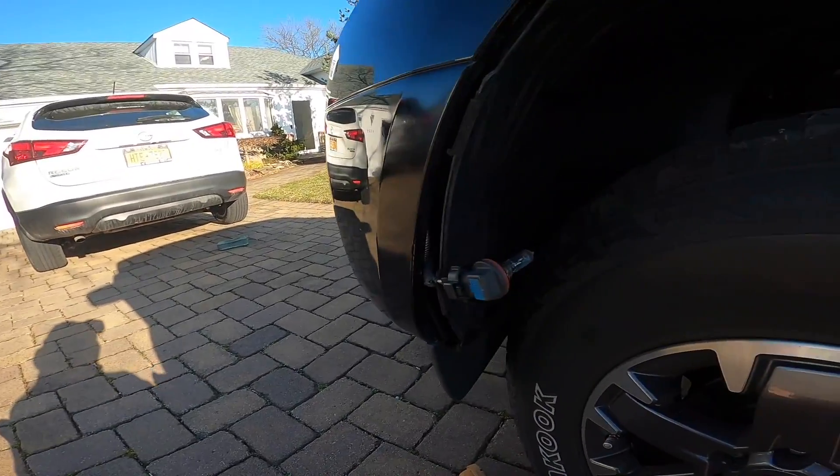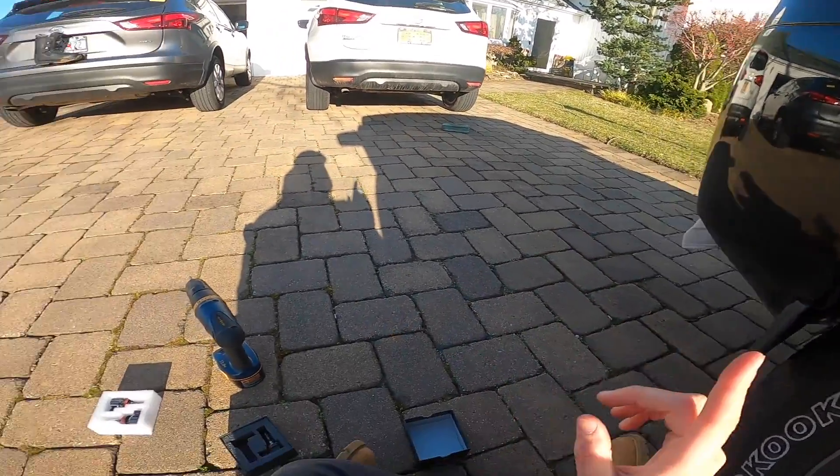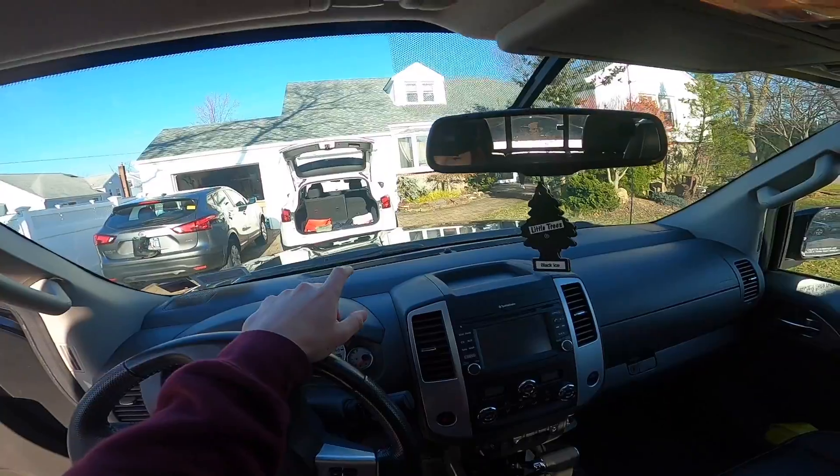I'm going to actually keep the stock one in right now just so you can see the difference of LED versus stock. So I'm going to keep this one in and change the other one out for the LED.